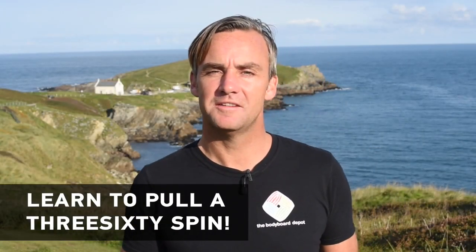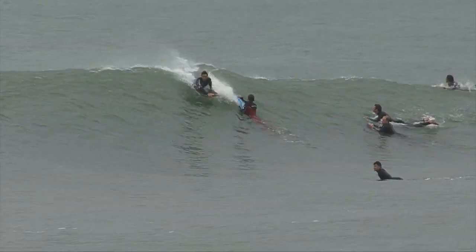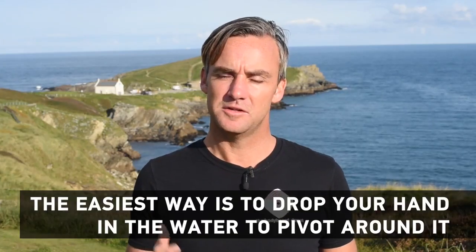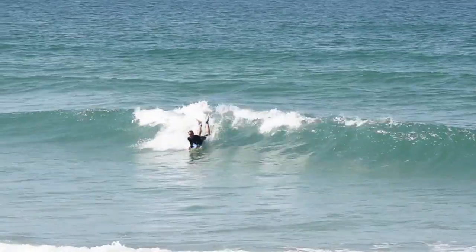Hi, my name's Rob Barber from Bodyboard Holidays and today I'm going to talk to you about the easiest way to learn one of the cornerstone manoeuvres in bodyboarding, the 360. I'm going to teach you how to do it using your hand, so it's called a hand drag 360 or also known as an aided 360.